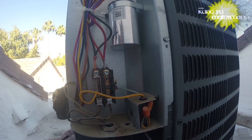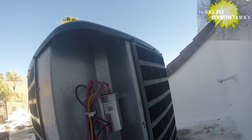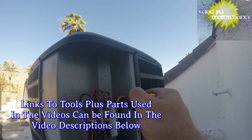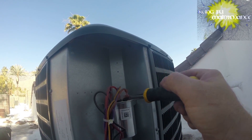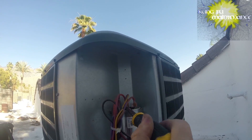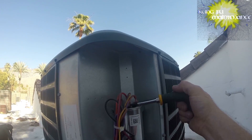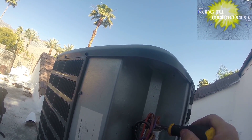Alright, the air conditioner holds a charge in the capacitor — it's probably a 40/5 — but the capacitor holds a charge after the power is disconnected. So I'm going to bridge the leads between common and herm, and I'm going to bridge the other leads as well just for safety, between common and the fan. The fan technically cancels out the charge, which you'll hear me say in a lot of other videos.